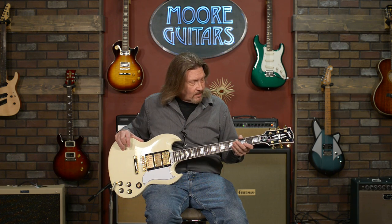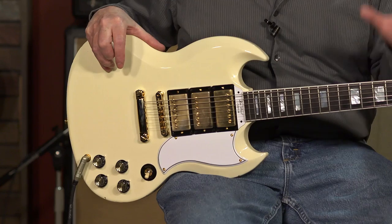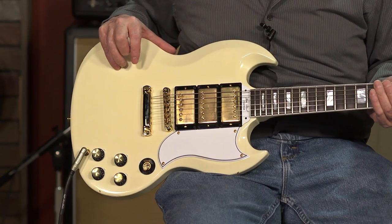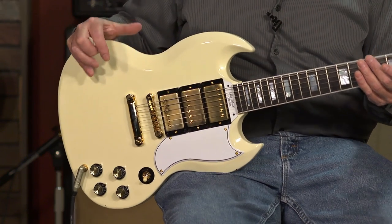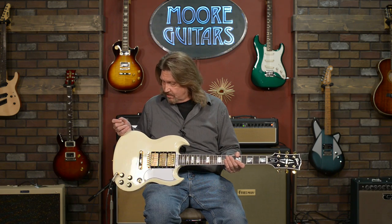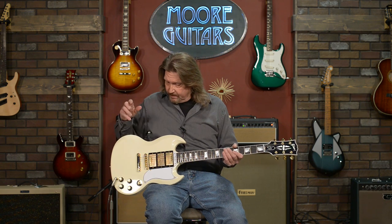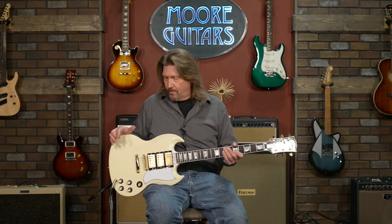Throughout 1963 they continued to put his name on the guitars simply because they had the nameplates already printed out. Believe me, back in the 60s people were frugal — even big manufacturers were frugal — so they continued to put this out with Les Paul's name on it through 1963, until 1964 when it was totally branded as the SG.